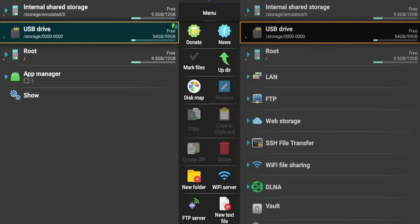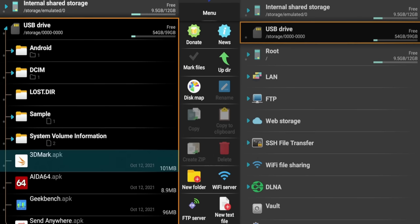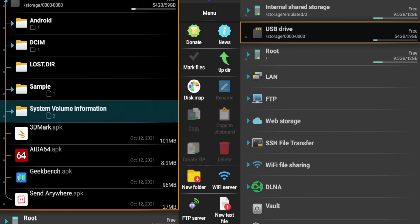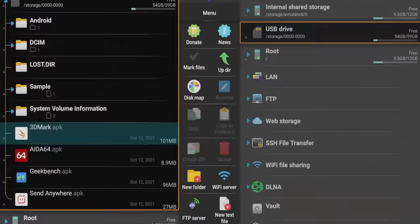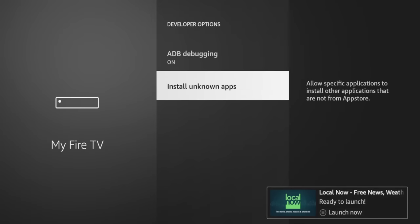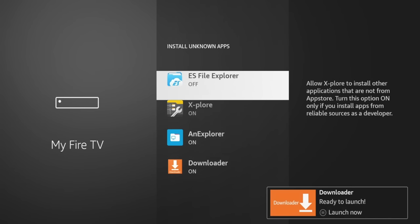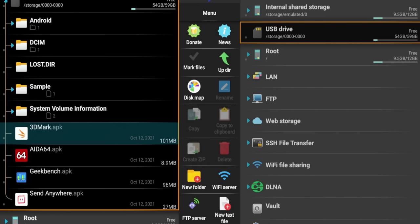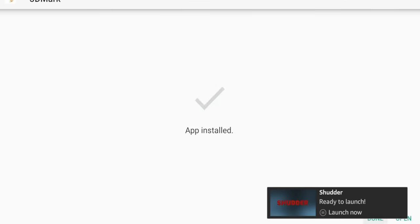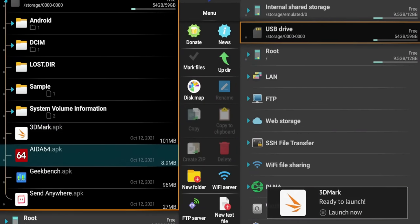I use ES File Explorer to browse USB contents — the USB drive is detected. I have some applications on it: 3DMark, Geekbench, Send Anywhere. You do have to go into settings and enable ES File Explorer as an allowed source for third-party applications. After enabling it, the application installed successfully. So yes — you can install third-party applications on the new Fire TV Cube.